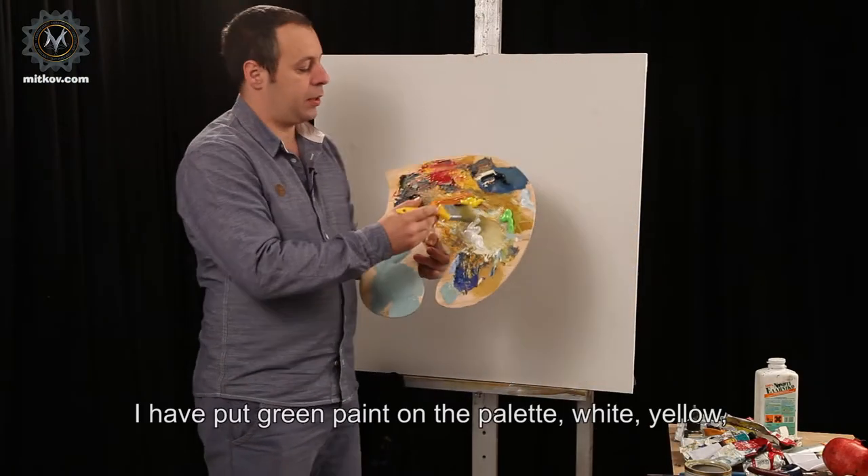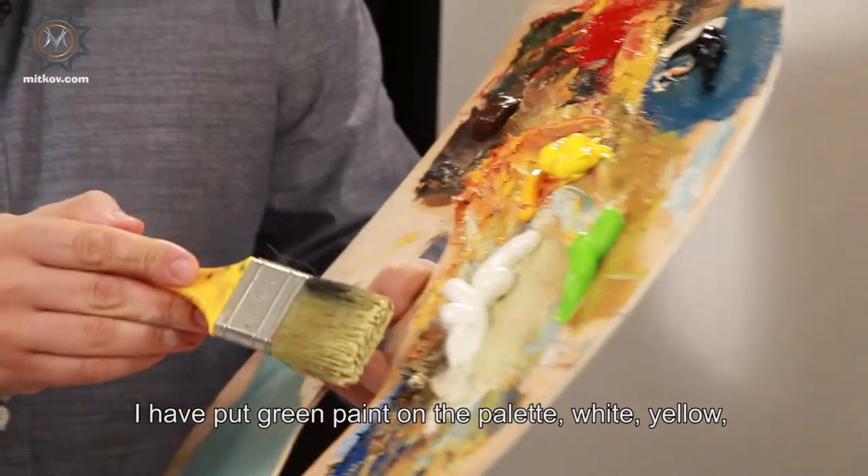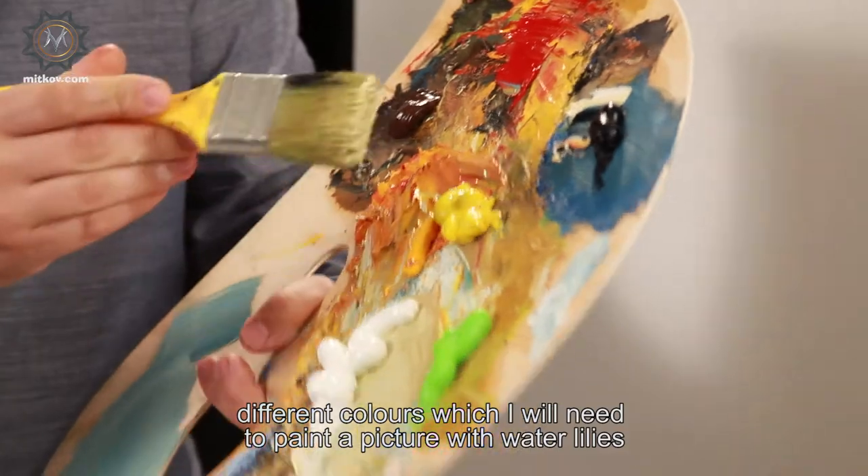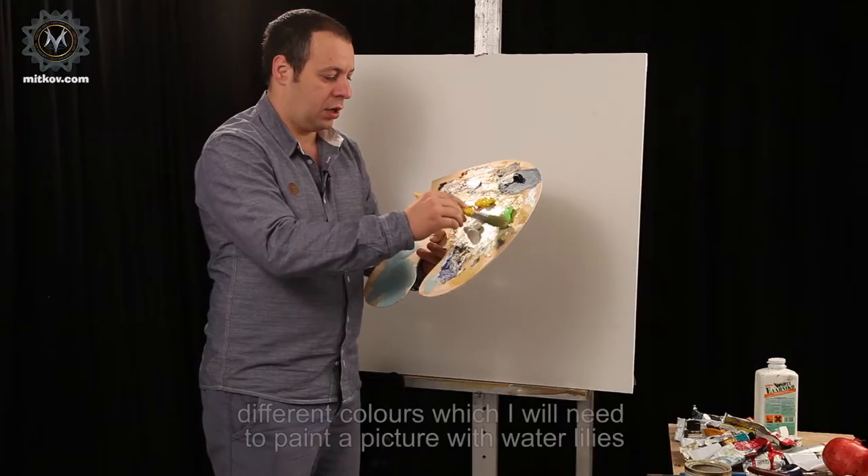I have put green paint on the palette, white, yellow — different colors which I will need to paint a picture with water lilies.